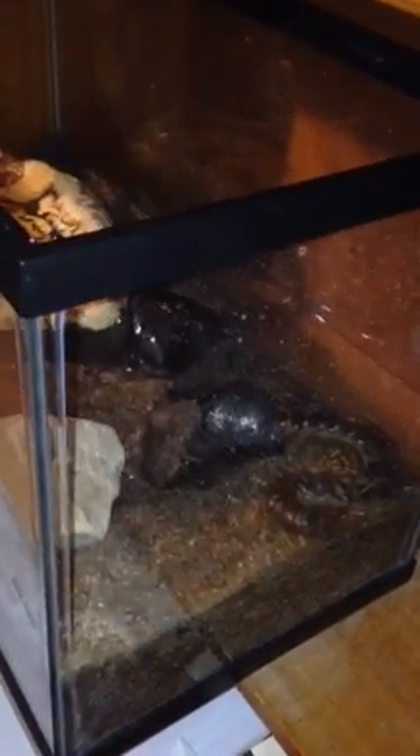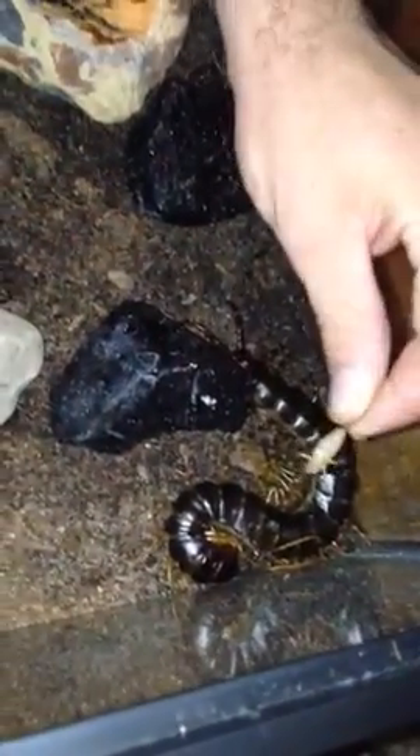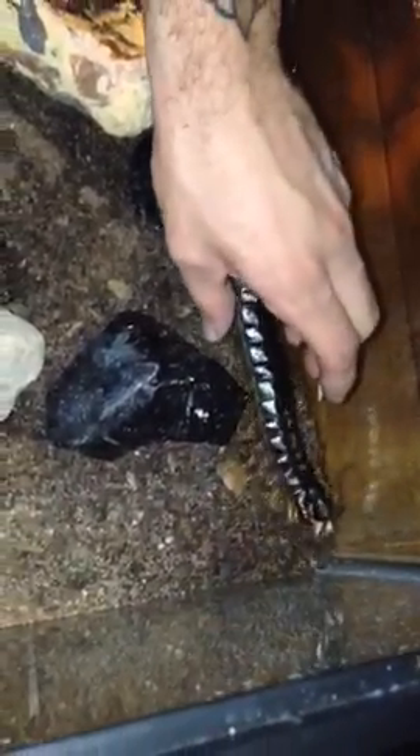Now she started out pretty jumpy, but she calmed right down real quick. I've only used this exact method. We're going to take the cricket, I'm going to let her smell it, wake her up. She's going to grab it, and now she's going to let me touch her.